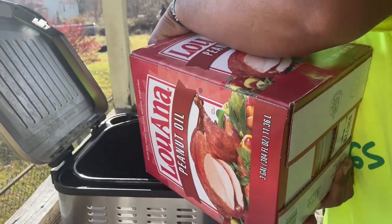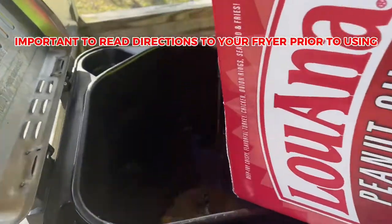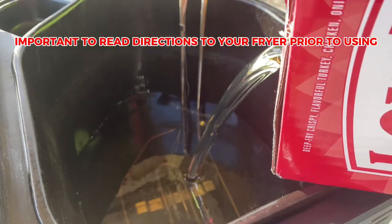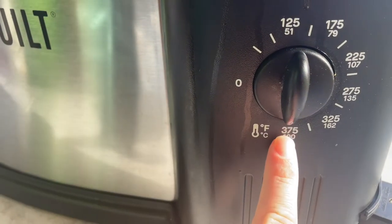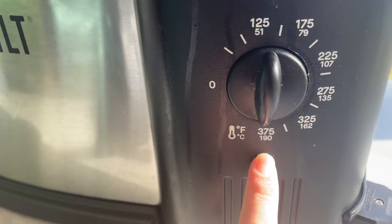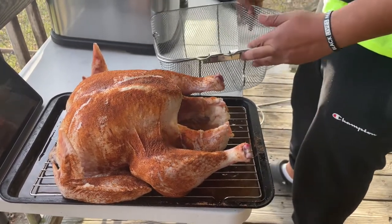It is officially Thanksgiving Day. We're prepping the fryer with peanut oil, which has a high smoke point. You can use other oils like vegetable oil, but I personally don't like the taste that veggie oil gives food, so we're going to be using peanut oil. There is a line inside the fryer so you know exactly how much oil to put in — it's about one of these whole containers.